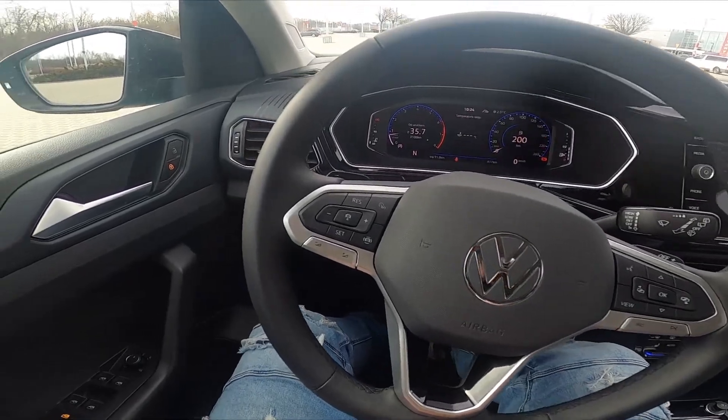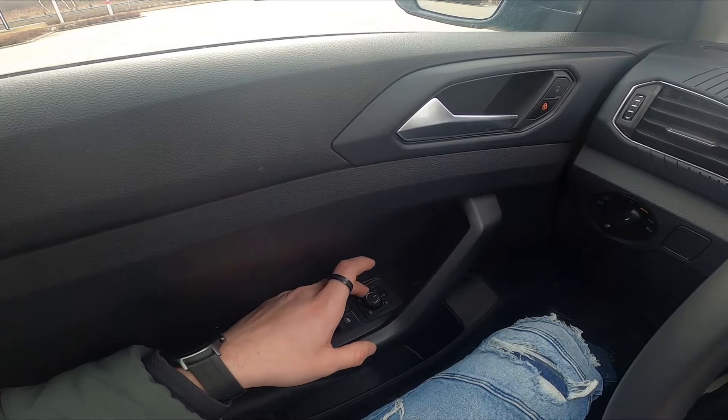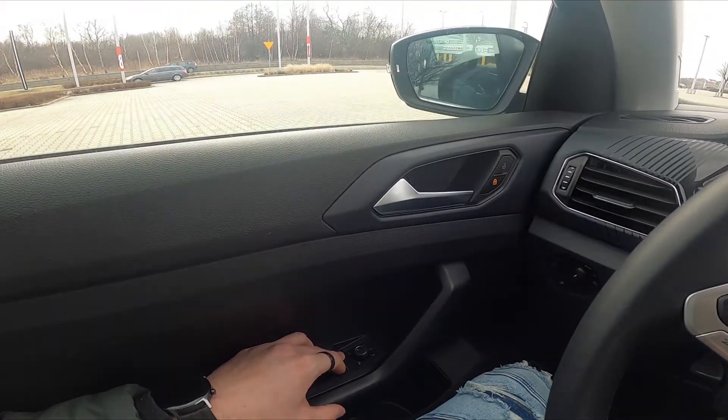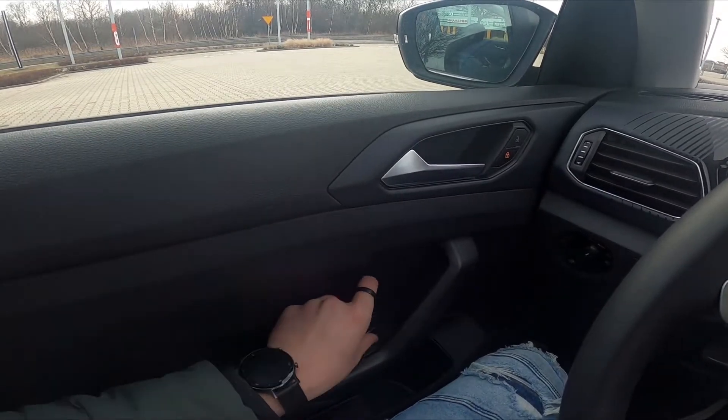Let's look at the driver's door — right here we've got this panel. Simply twist this knob to the left bottom position and as you can see the side mirrors are closed. To open them, set this knob to the zero position.